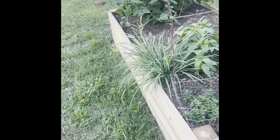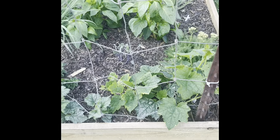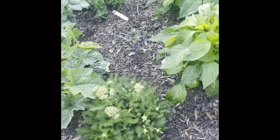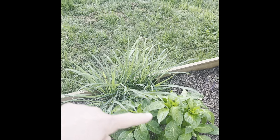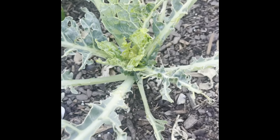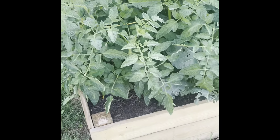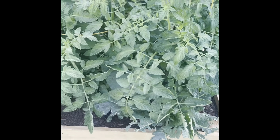Moving on to this side, we have an assortment here. For the trellis on this side, we have loofahs — I like to grow those so I can use them for sponges for my dishes in the kitchen. We have yarrow, just a medicinal herb, some oregano, lemongrass, peppers, and jalapenos. My cabbages — my chickens got up here and ate them, as you can see. I probably just need to pull these out and replace them with something else. I've pretty much given up on cabbage here — it's just so hard to grow with pests and with my chickens getting in the way.